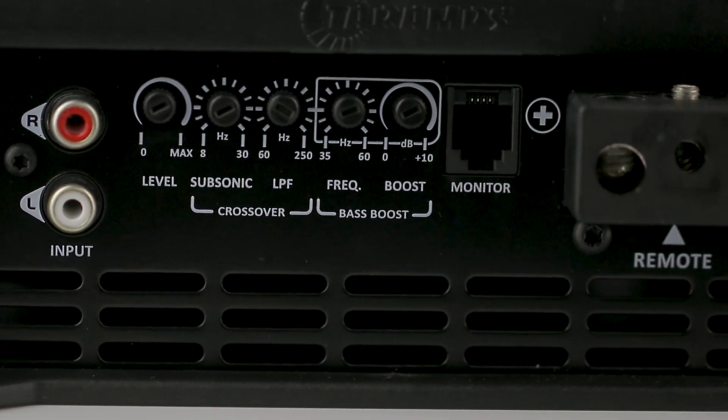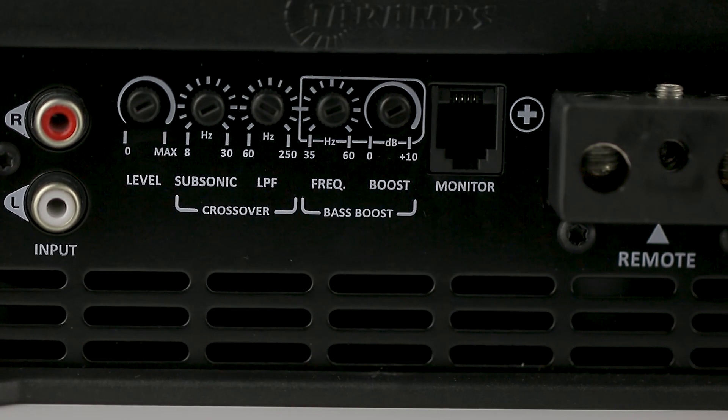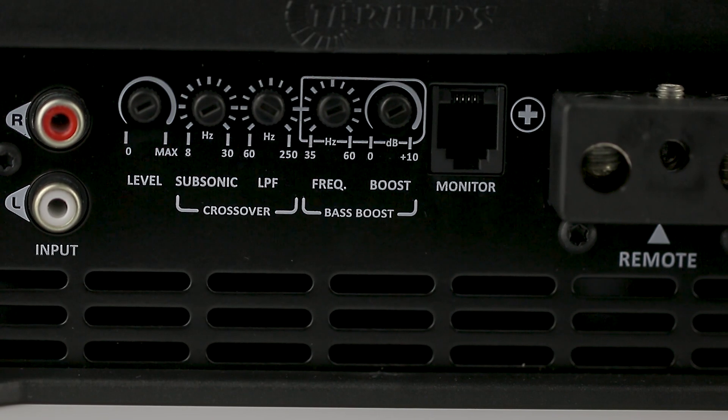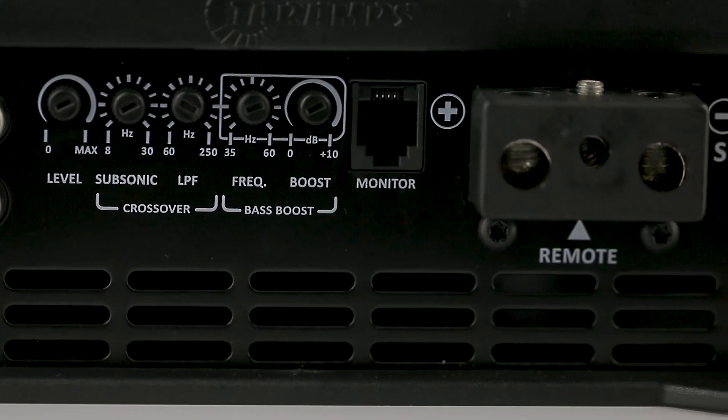Bass Boost. Here you can choose the central frequency ranging from 35 to 60 Hz and boost it up to 10 dB, ensuring even more intensity in the sub-bass.